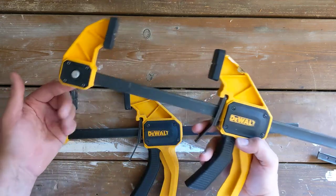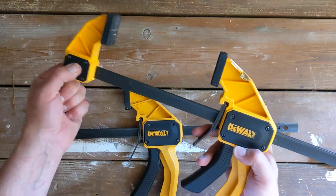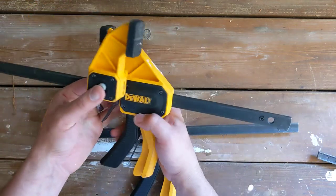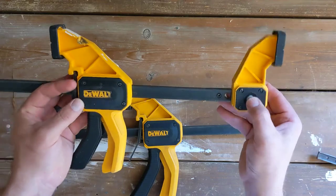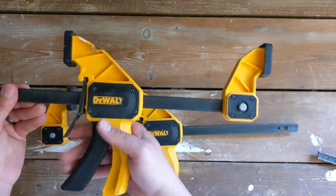You might also be familiar with the reversible jaw here. So I can pull this off and I can put it in here, and now it's pushing outward.